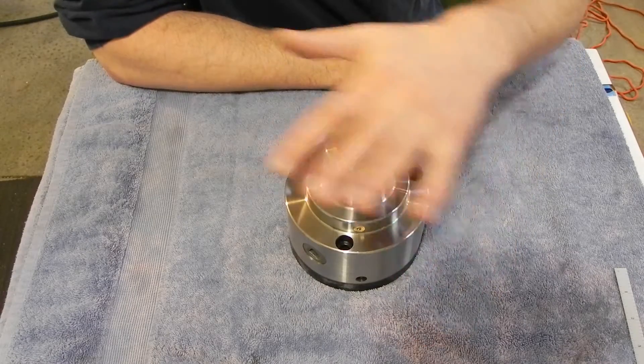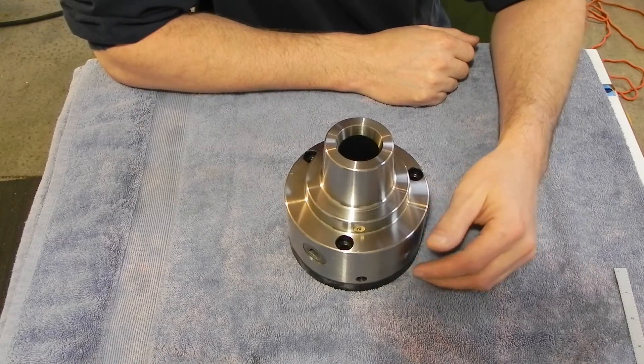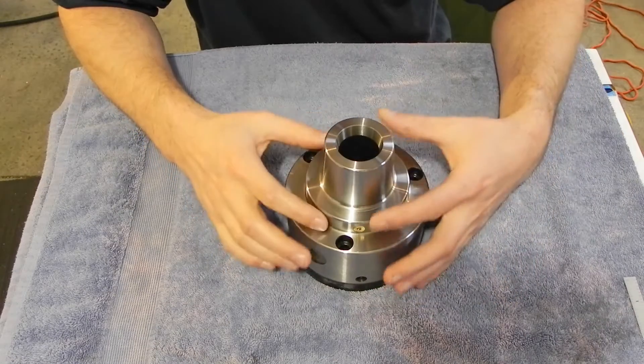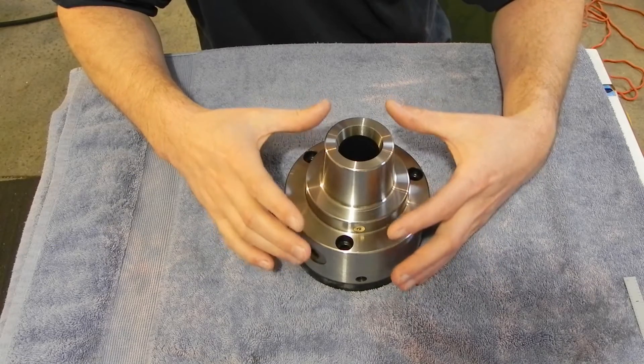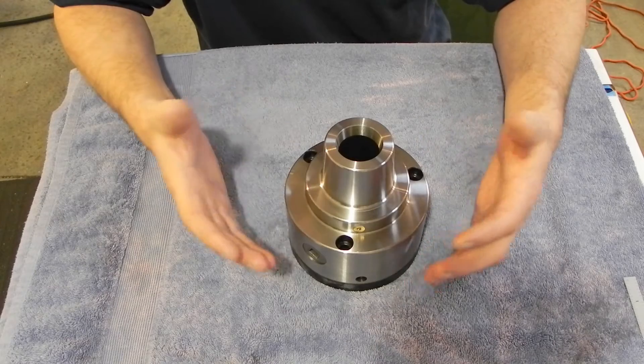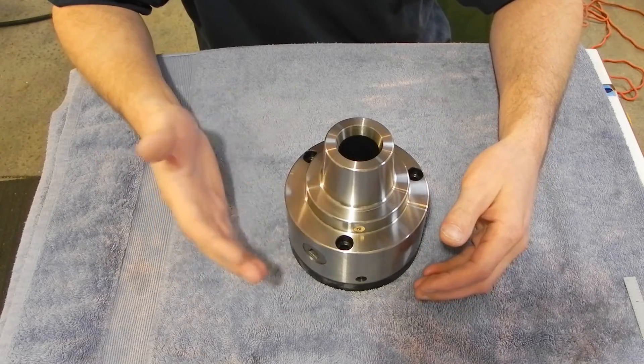Welcome back to the shop everybody. What I have in front of me here is my birthday present to myself. It is a LatheMaster 5-inch 5C Adjust-True Collet Chuck. A lot of the work I do in my shop is using softer materials: brass, aluminum, etc.